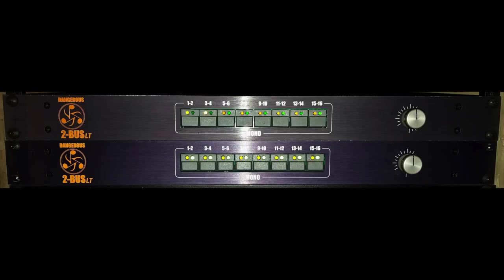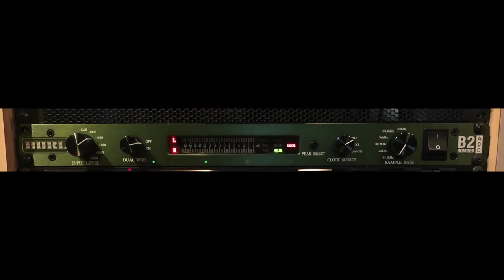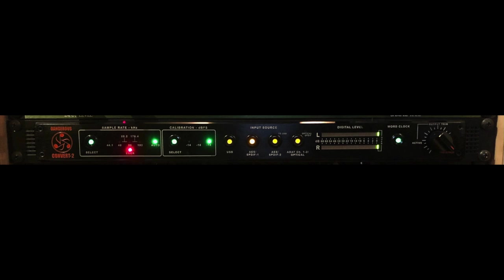Here's the analog gear doing the heavy lifting: Dangerous Music — a great company I'm lucky enough to work with. I have two of their 2Bus LT summing mixers, giving me 32 channels. I have Lynx Aurora converters — 16 channels each, two units — running 32 channels into the Dangerous summing mixers. That combines and sums the signal analog, then comes back into a Braille B2 Bomber, which goes digitally out back into the Lynx Aurora to feed the print track in Pro Tools. I monitor through the Dangerous Convert 2 for the truest representation.